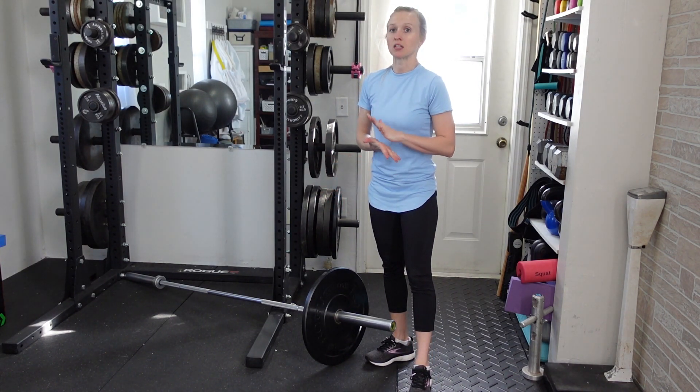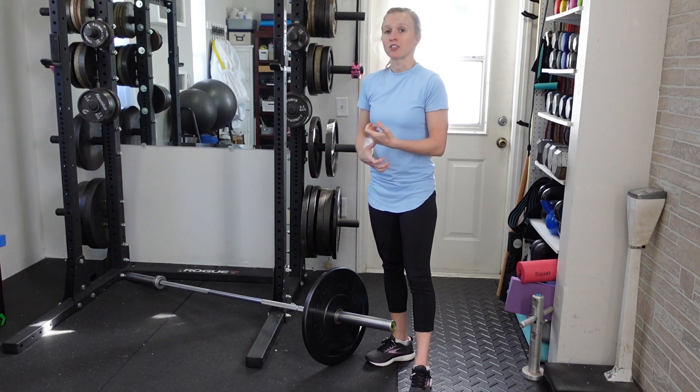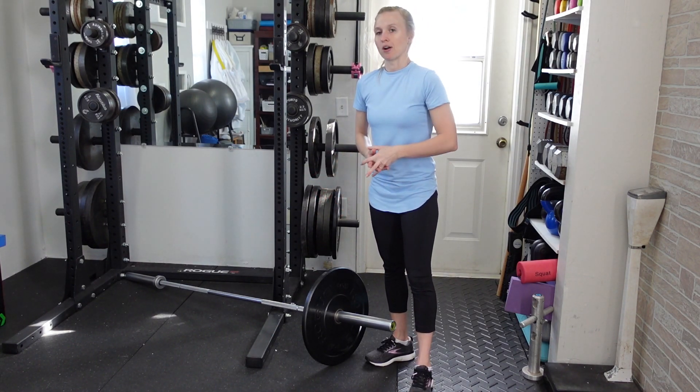As this becomes easier, you can add more weight. Grip strength is probably going to be the limiting factor, so if it gets really difficult you can always put a towel or something underneath it, or use wrist straps to wrap around the end of the barbell.